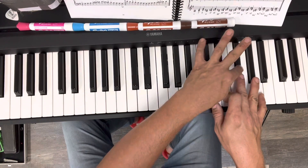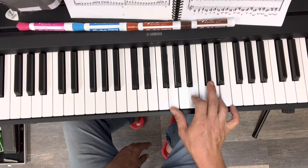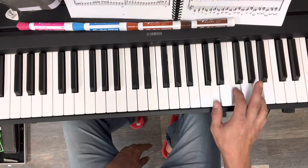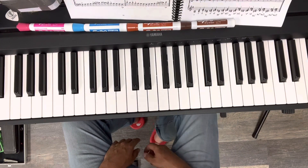Notice how D major also has that F sharp. If I were to play an F natural, that would give us G major, A minor, B diminished, C major, D minor — which isn't exactly the same thing that we hear in a major scale.